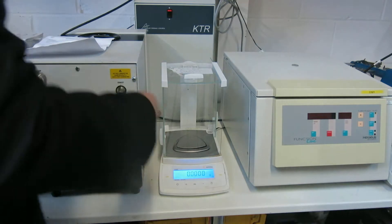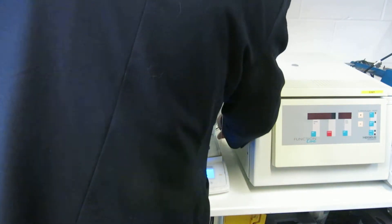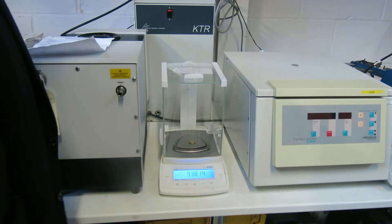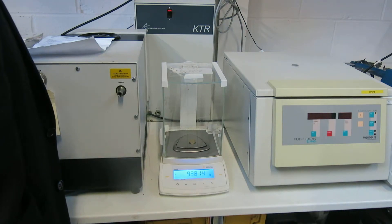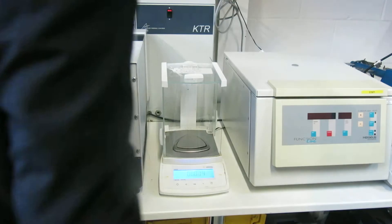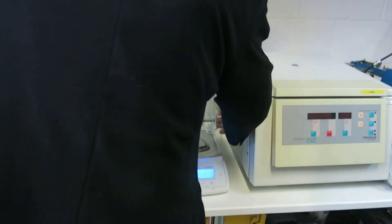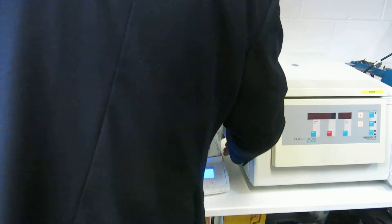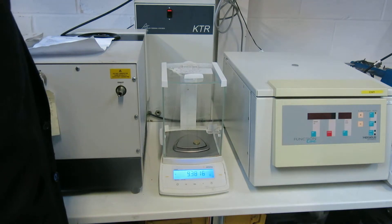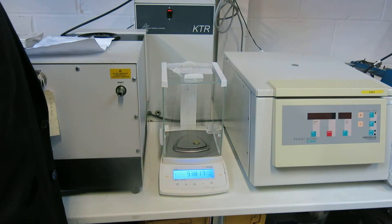So what we'll do is just do a quick test there. So we've got 9.38 grams. Get it back to zero there, as you can see. 9.38 grams — there we go.